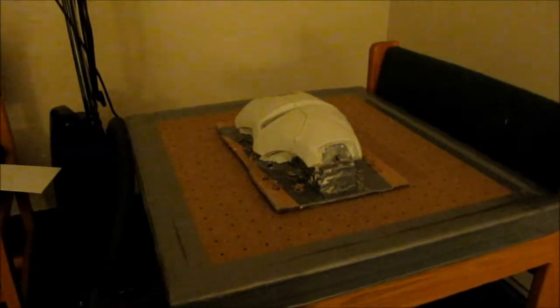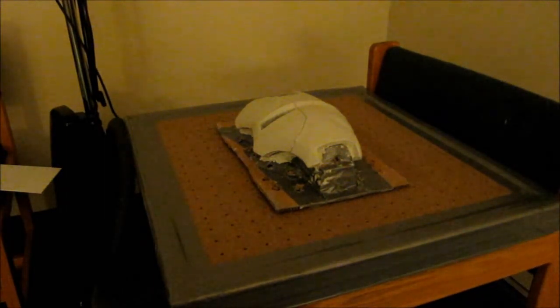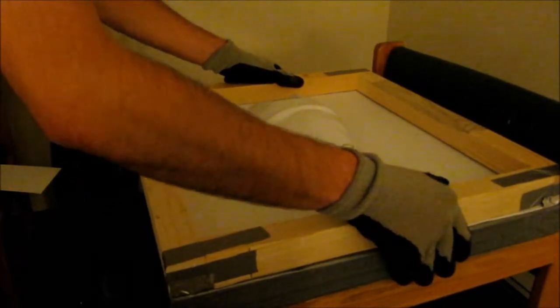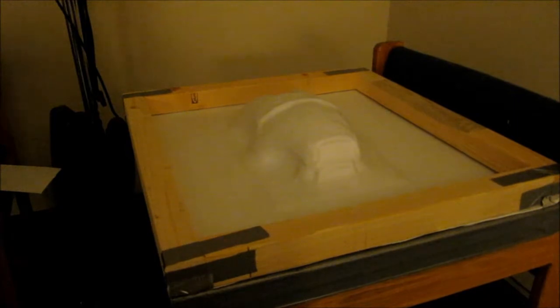This time I'm going to turn the vacuum on before I run over because I'm going to need two hands to carry the frame. The only thing I'm not sure about is the eye sockets, so I feel like I'm going to get the heat gun and see if I can get those to go a little bit deeper.